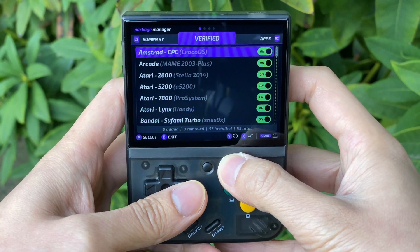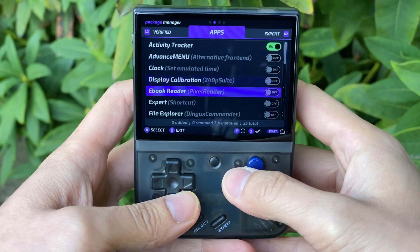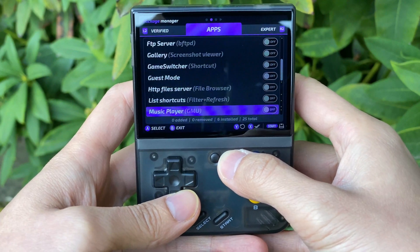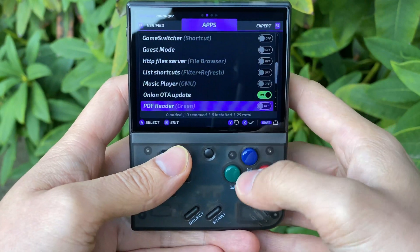You check that by going over to the Apps tab and then just scroll down to the bottom, and then we'll see the Onion RTA Update app. So if you don't have it already, make sure that's on.